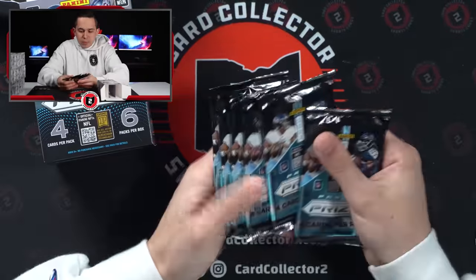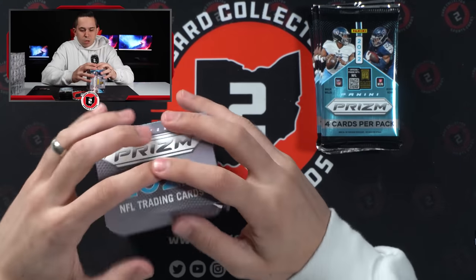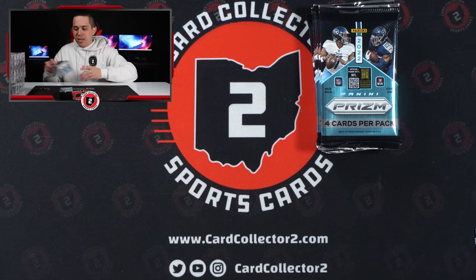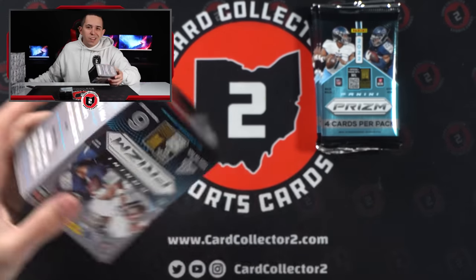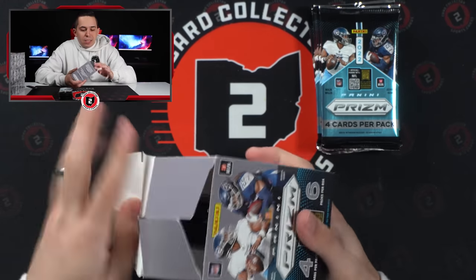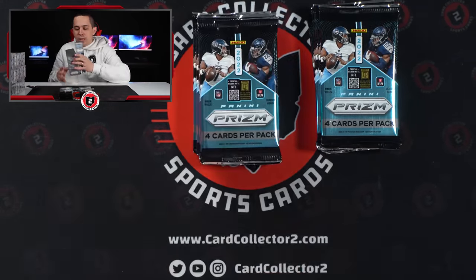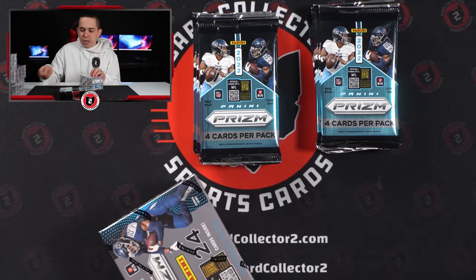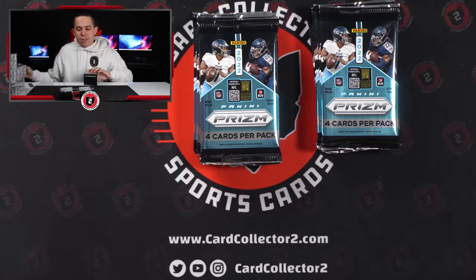So we got six packs, four cards per pack. It's going to be right around the same amount of packs as in Hobby, because Hobby's 12 packs per box, 12 boxes per case — so you're at 144 packs in total there. These are going to be six times 20, so that's about 120 packs in a blaster case. Almost identical in terms of number of packs ripped.